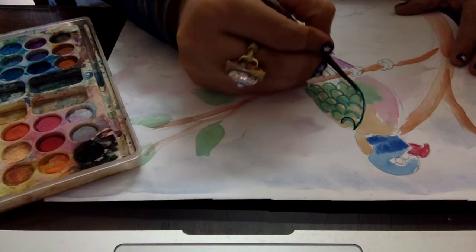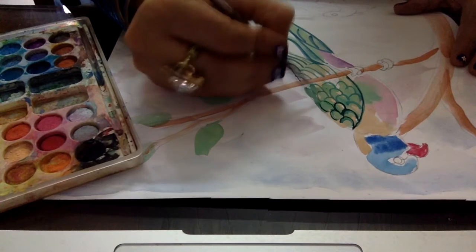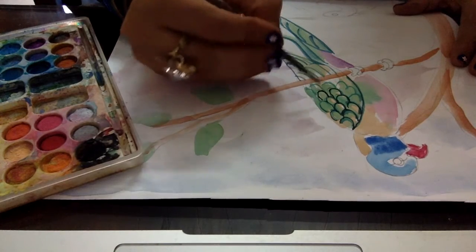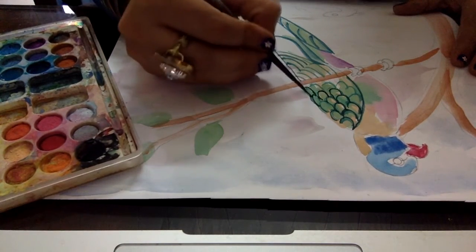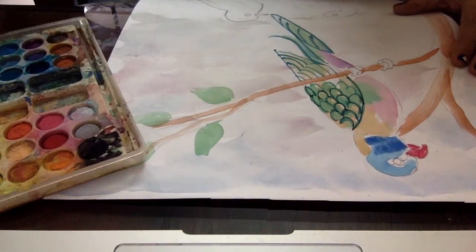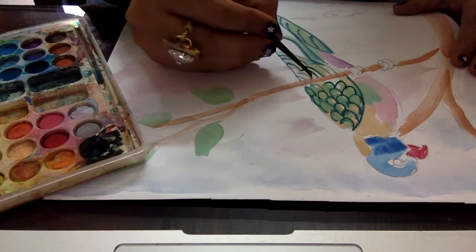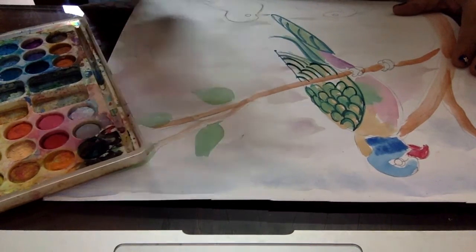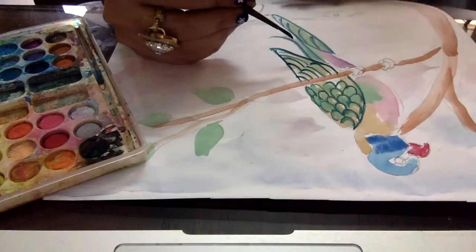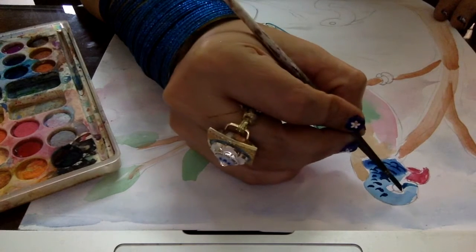Then we move to the detail portion of the parrot because it takes time to dry. If we start detail work immediately after basic color, then the color will spread. So first of all, we have to dry the basic color and then go for the detail work. Meanwhile, the tree will also get dry, then we will move to the other portion. So first of all, we have to give the finishing to the parrot.